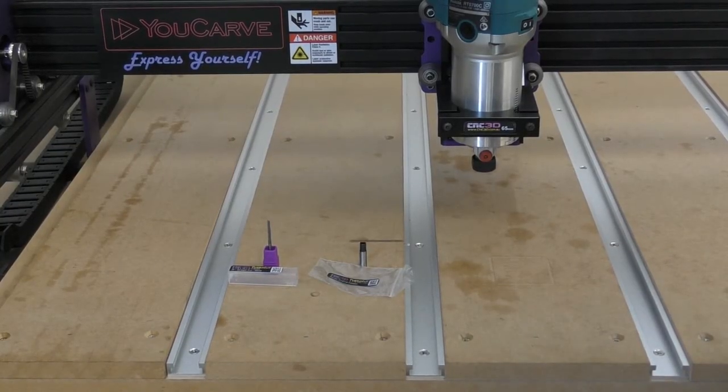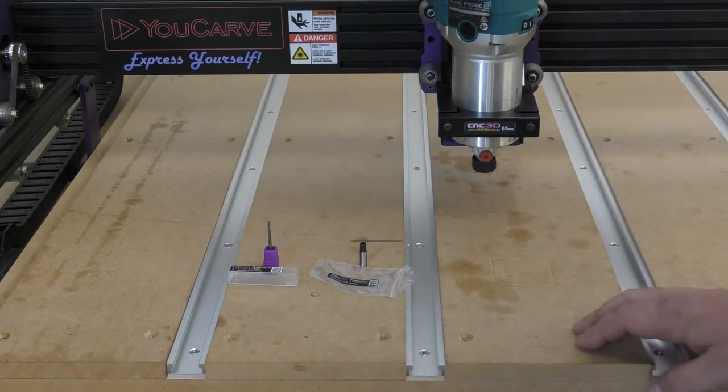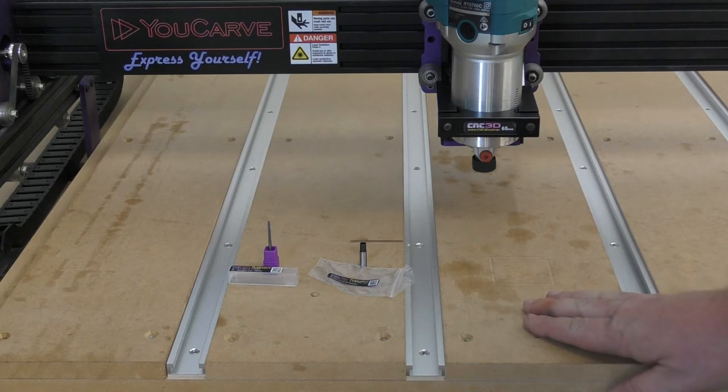Hey there followers, Dave here from CNC3D again. Today we're going to be doing a really simple video on how to use one of our router adapters. Specifically, we're going to be using it on one of these Makita trimmers attached to our Ucarv machine here. So let's go ahead and get started.